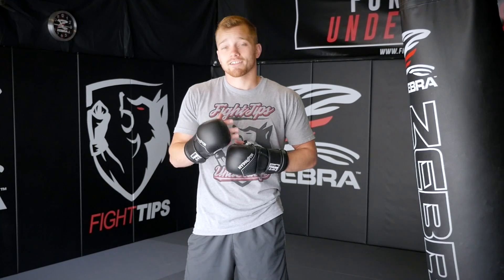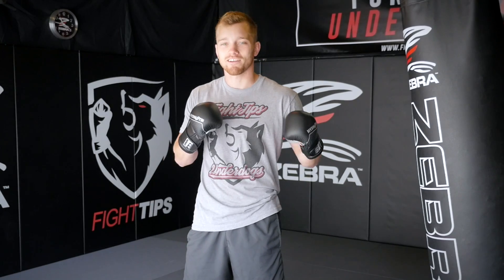All right guys, thanks for watching. If you have any questions, comment below and subscribe to get the fight tips before your opponent does. Until then, I'm Shane with Fight Tips for the underdogs.